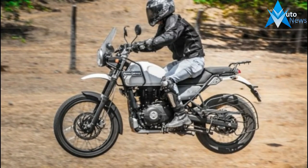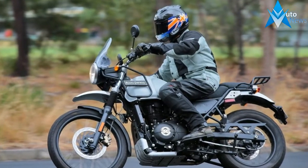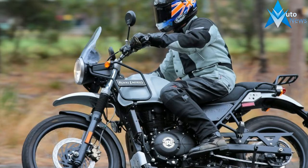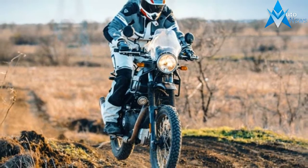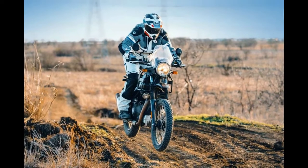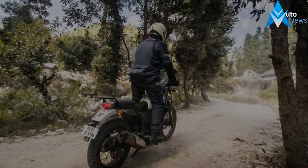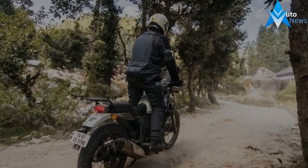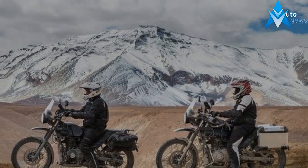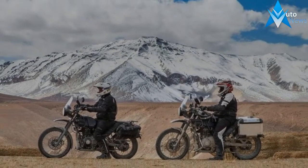The 4-gallon fuel tank will take the Himalayan for approximately 280 to 300 miles, and the upright riding position along with the optimized handlebar, low seat, and grippy foot peg positioning complements stress-free long strides. The tank is narrow enough to help give the rider a confident tuck-in during long stints, or shift side to side, or sit and stand riding positions as terrains demand.